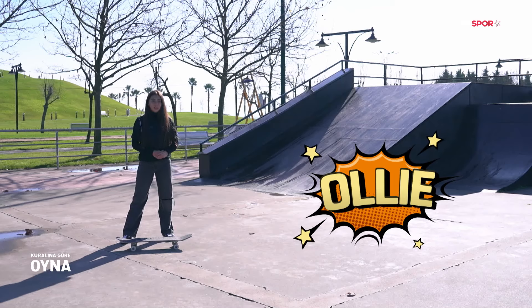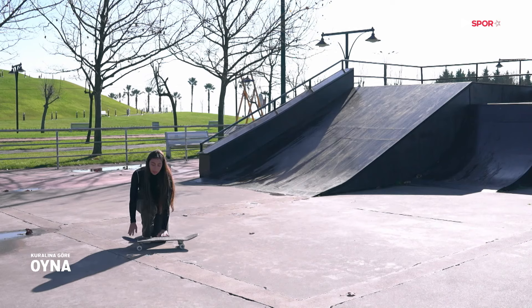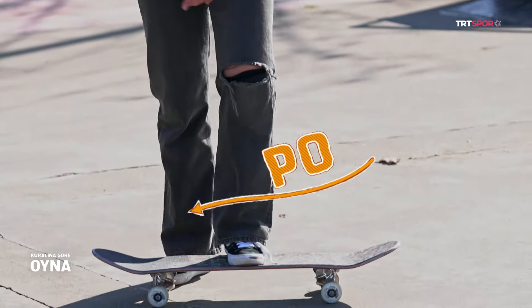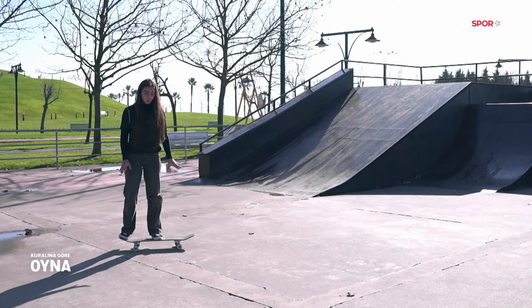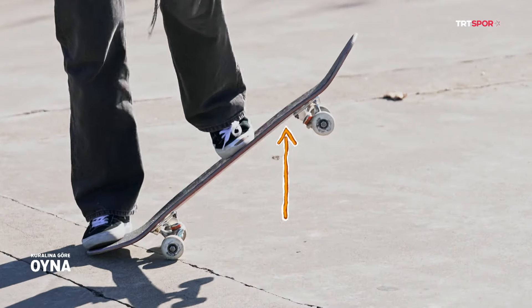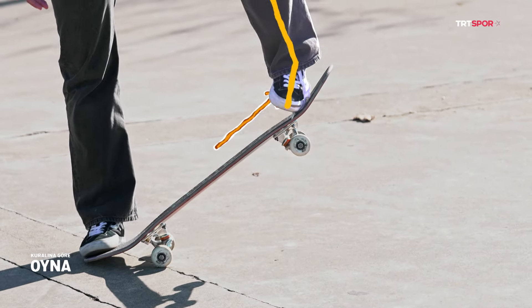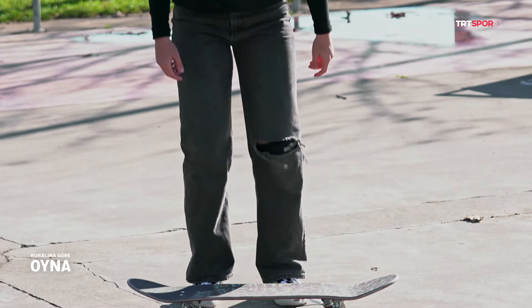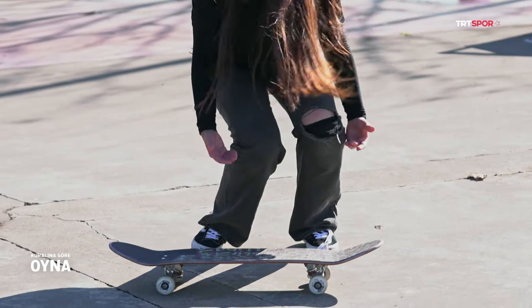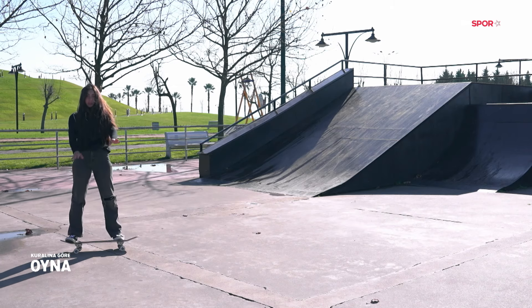Şimdi size oli hareketini göstereceğim. Oli hareketimiz kaykayı zıplatmak, yükseltmek için kullandığımız bir hareket. Ön ayağımız vidalarımızın biraz daha gerisinde, arka ayağımız pop'umuzda; pop'umuzu sektirmek için pop'un uç kısmına koyuyoruz. Oli yaparken bu pozisyonda durmamız gerekiyor. Pop'umuzu vurduk, kaykayımız dik bir şekilde havalandı. Ön ayağımızı yukarı doğru çekiyoruz ve üstüne konuyoruz. Nasıl eğilip zıplıyorsak dizlerimizi büküp, yerden güç alıp yukarı doğru kendimizi itiyoruz. Çıktık ve ayağımızı üstünde tamamladık hareketi.